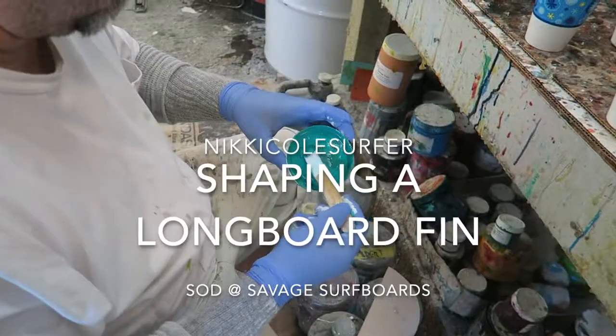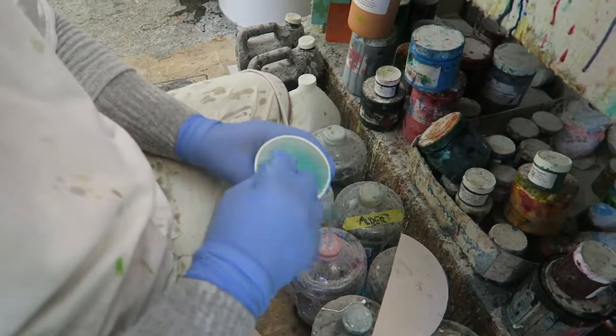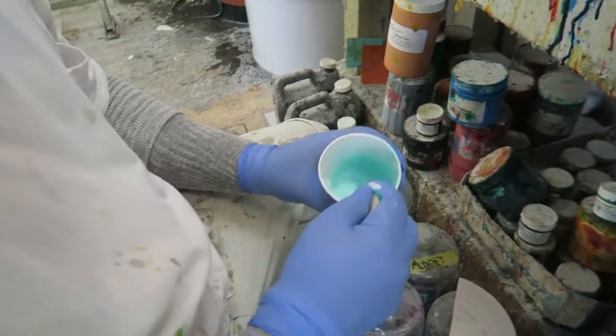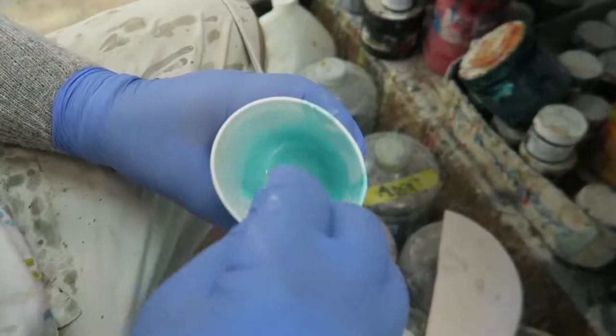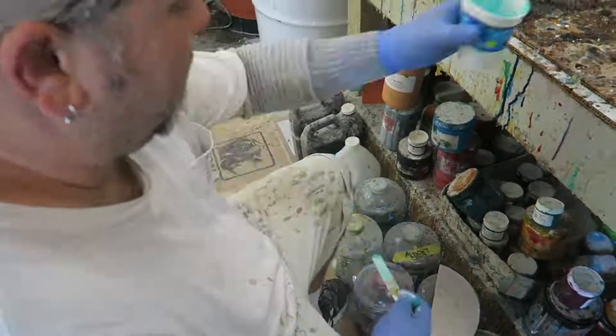Hey, so today I'm releasing footage of the time that I followed around Savage Surfboards and we tried to make a fin together. Unfortunately, we did lose the fin at the end, so we didn't actually end up getting to sand it, but it's still a really cool process and I hope you enjoy it.